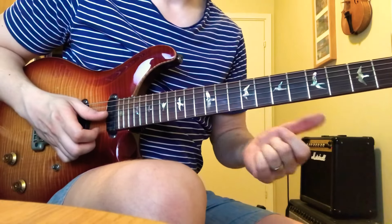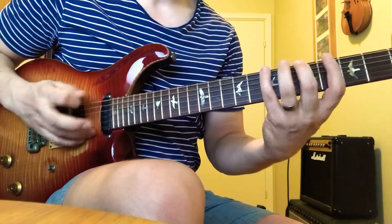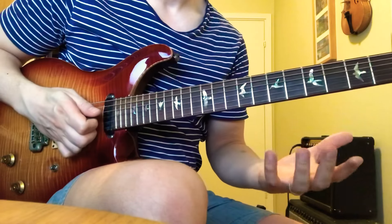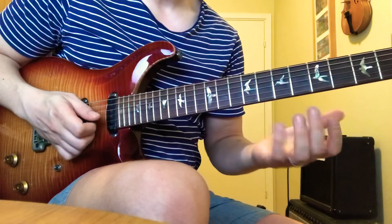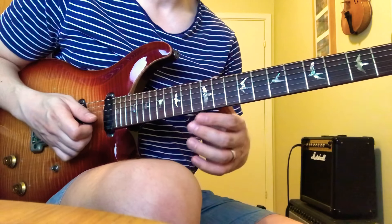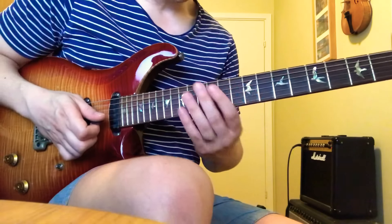Hey, John here. Here's a quick walkthrough of the previous lick — it's an A Lydian, so like a major scale but with a sharp four. If you want a complete walkthrough with practice advice, tabs, and all that stuff for this one and many other licks, this is my Patreon — you have the link in my bio.